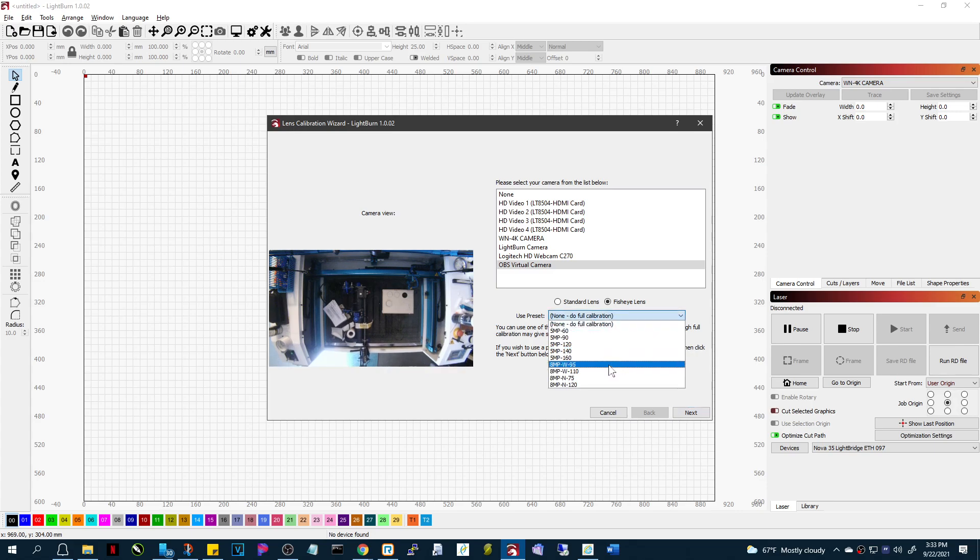Now the current cameras that we're using are the 8-megapixel wide 120 and the 8-megapixel wide 85, and those are not yet in this version of LightBurn. This is version 1.0.02 as of September 22nd, so that's liable to change. I gave them a set of values that we had generated, and maybe they'll put those in there.